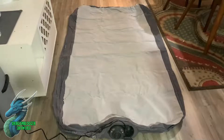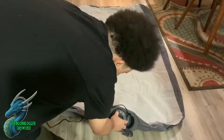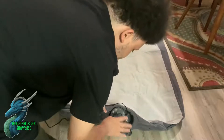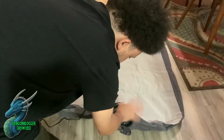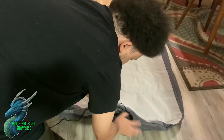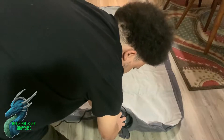This is my Intex inflatable twin mattress and I'm super excited to use it. What's really cool about this mattress is that it has this little portion right here where you turn it to inflate. You turn it one way to inflate and one way to deflate. I'm going to go ahead and turn it on to inflate just to show you how fast it inflates — it doesn't take long at all.